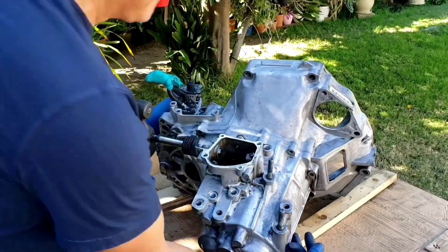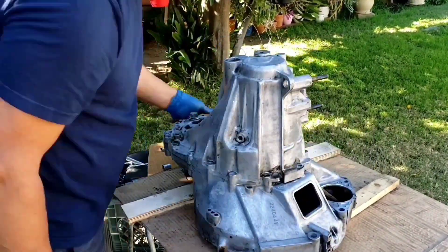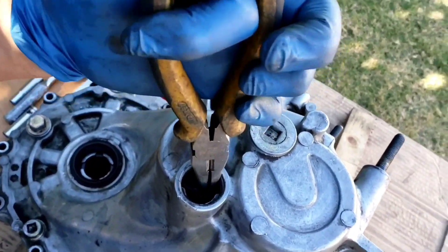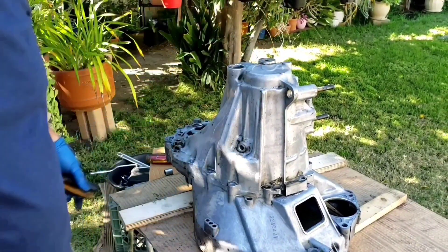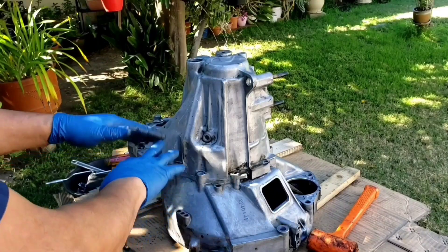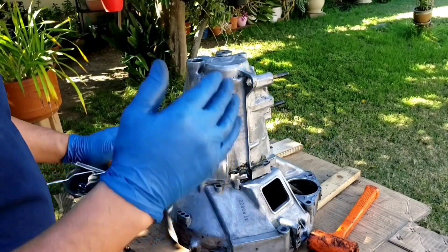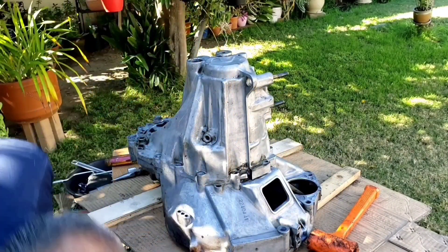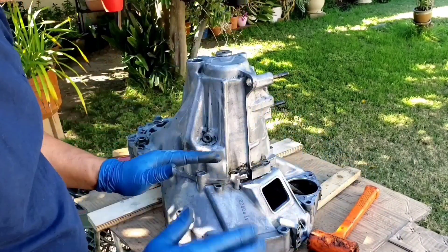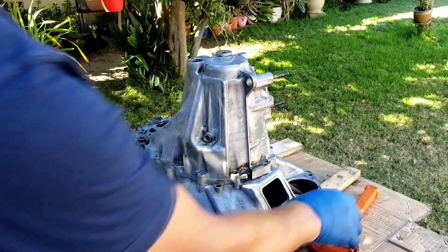Now I'm ready to separate them. Remember the lock ring — you just need to get a needle-nose pliers. See how it's spread apart? The shaft came down. Double check — make sure you have no more bolts holding it. If you're trying to separate this and you're out there smacking and smacking and it will not separate, stop and recheck to make sure you got all the bolts.